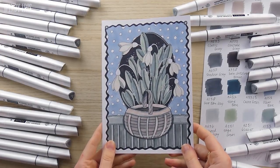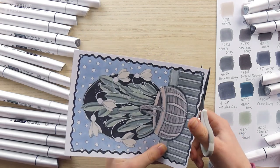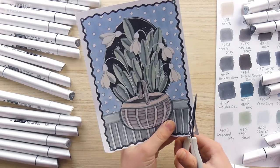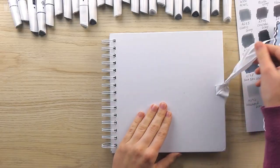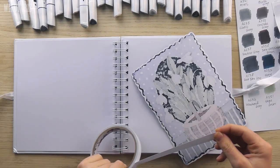Once I was finished with the coloring I then trimmed the design and cut off the excess paper so it would fit better onto my journal page. I followed along the wavy border with my scissors and cut the snowdrops design out. Then I brought over the journal and I used double-sided tape to attach the coloring page to the right-hand side of the spread.